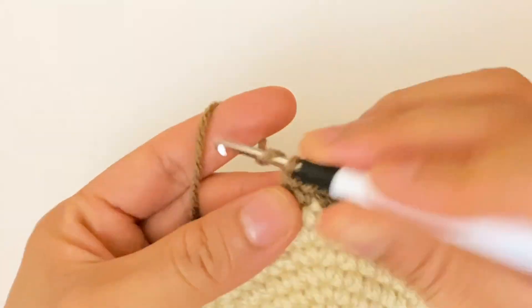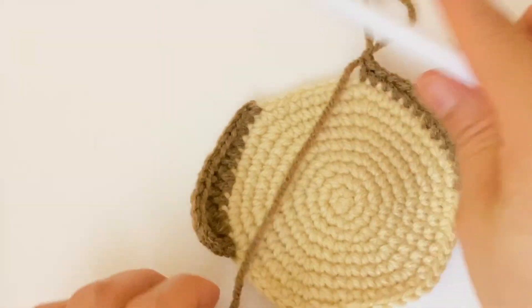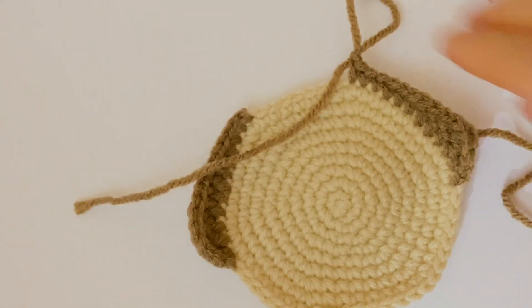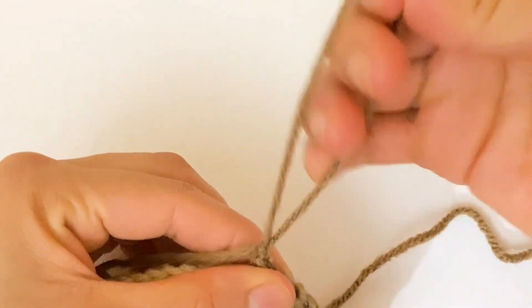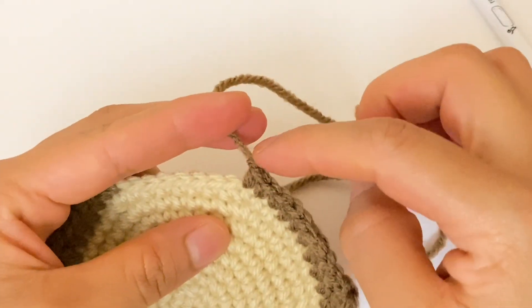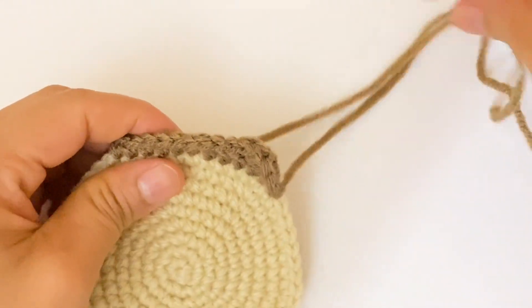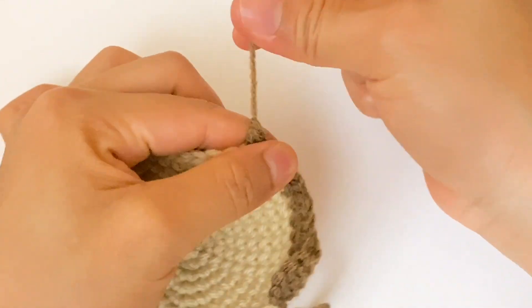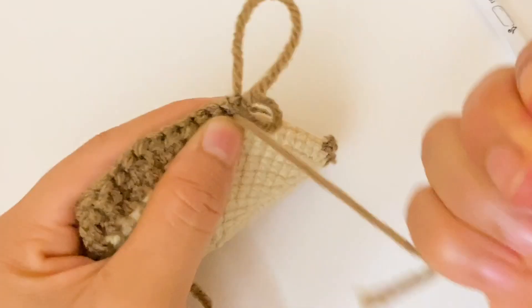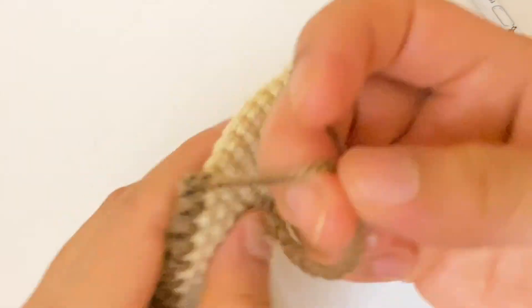Now we are going to chain one and cut the yarn. Now we are going to hide this piece of yarn in between the stitches.